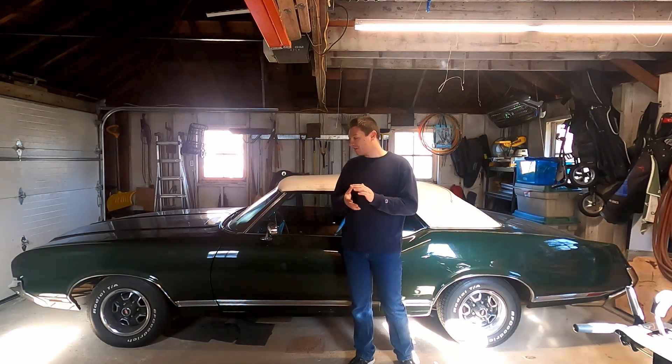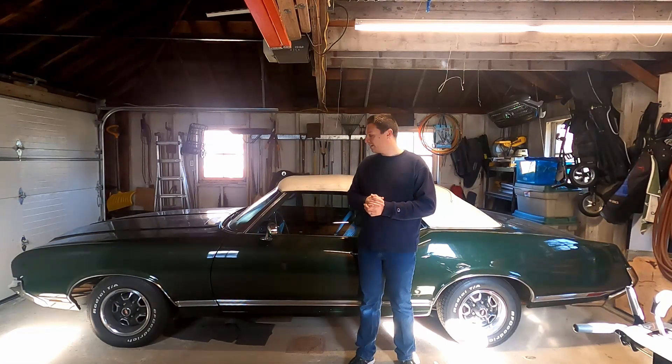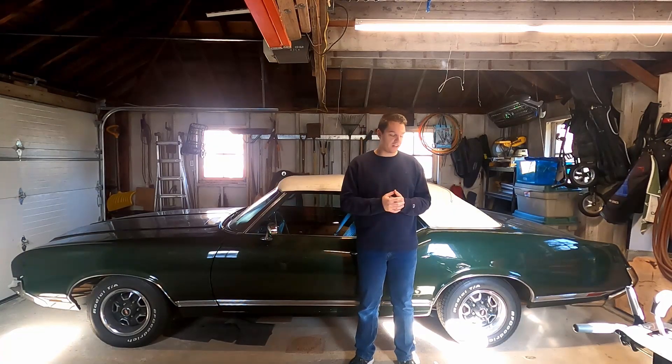It's been a great cruiser so far. In high school, I drove it to school a couple times a week. In college, I'd drive it up there whenever I could.